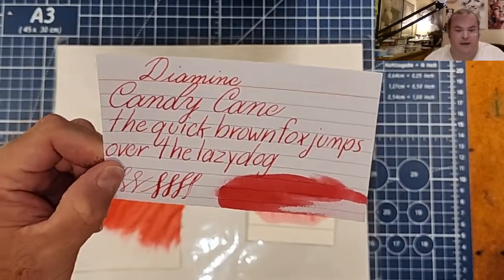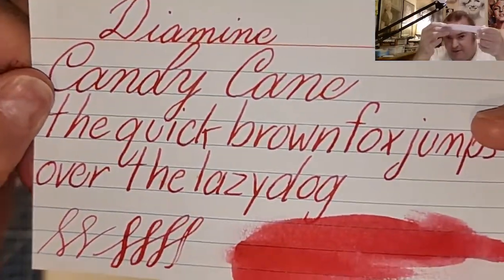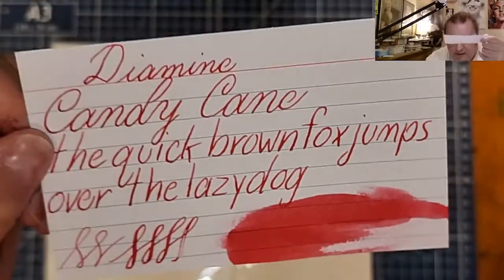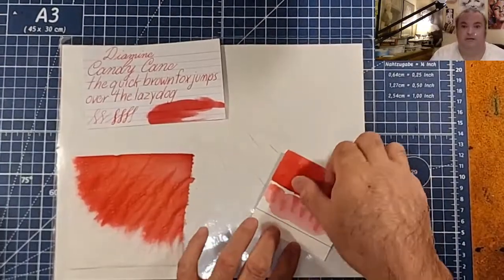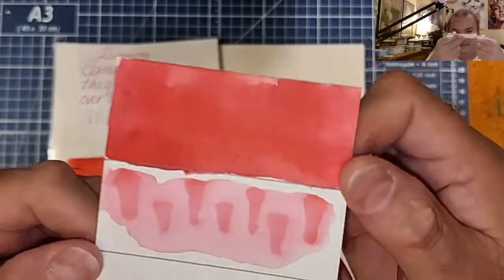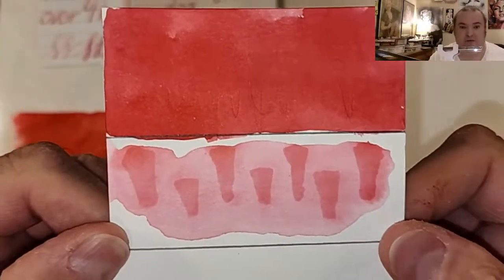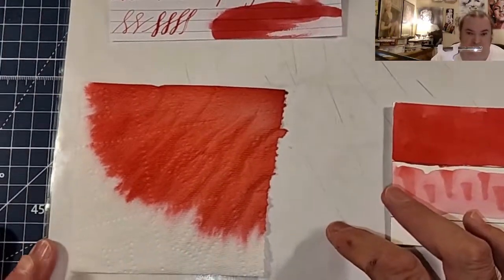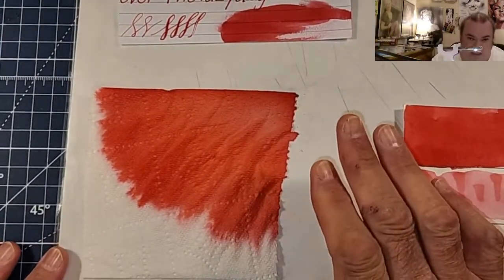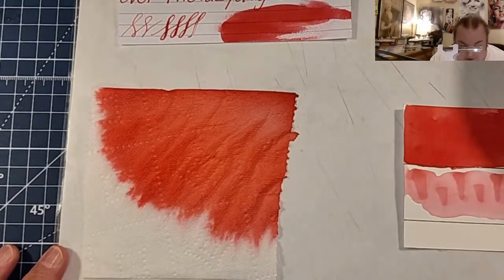This is a pinky reddish ink. It totally reminds me of the color of a candy cane, which is very unique. Here is our ink swatch, and the water resistance test shows that I might not want to use this on the outside of an envelope for fear it may wash away. And here is our toilet paper chromatography — all I see is pink, I don't see any other colors in here, which is very cool.